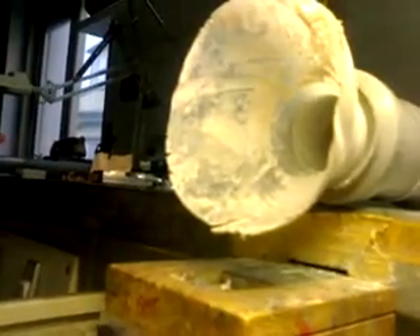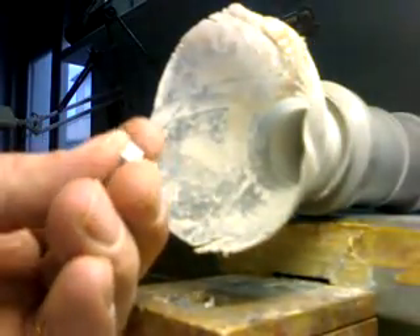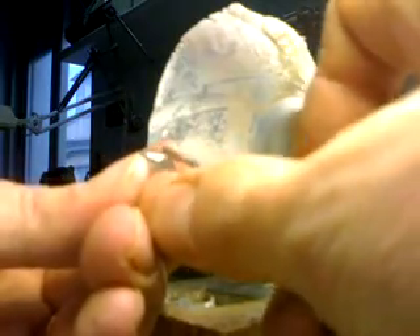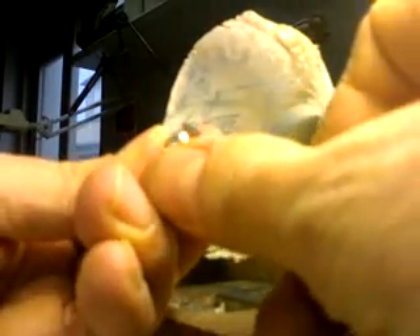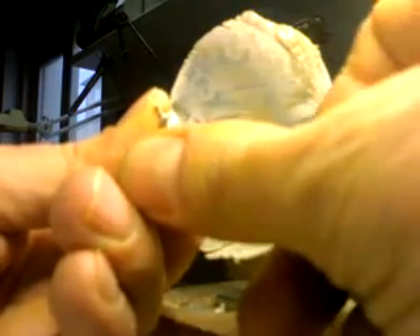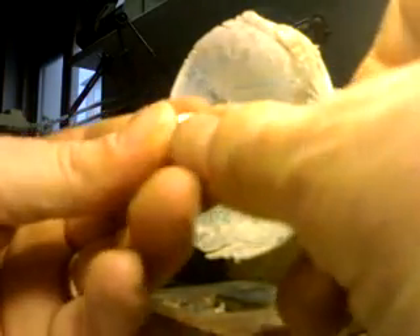Once I have finished using the thick burr, I will smooth all over with this thinner thread. Make sure everything is smooth — no sharp corners — because you don't want any sharp corners on your framework. The ceramic might crack off under stress.